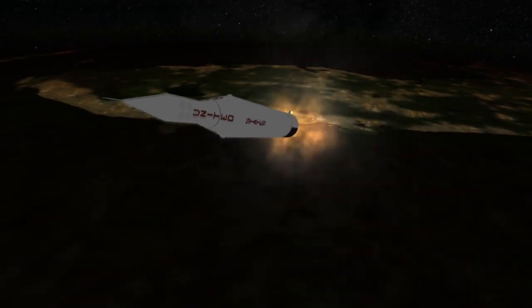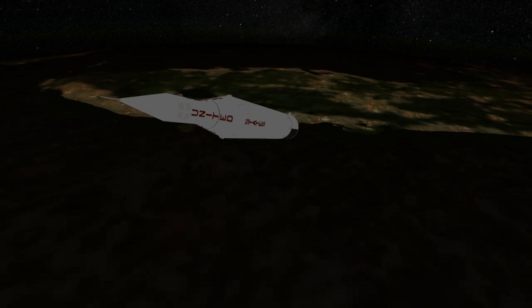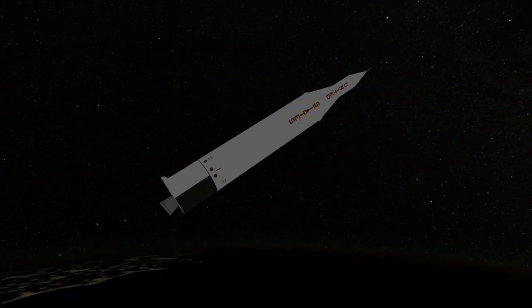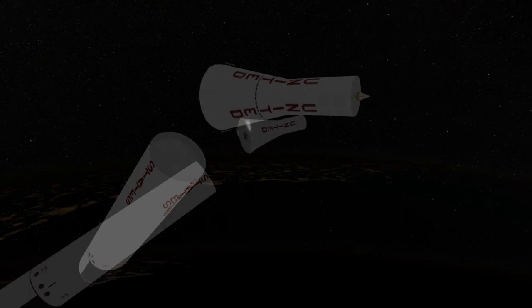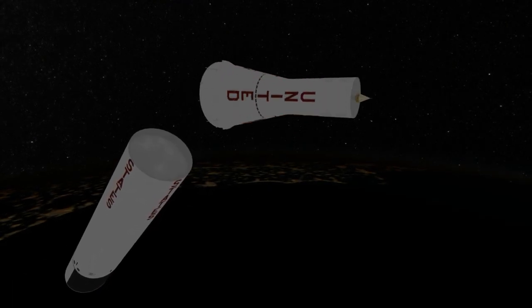Unfortunately, Pioneer 3 suffered a similar fate to Pioneer 1. While the earlier mission had a premature cutoff of its second stage, bad propellant sensors caused the early shutdown of Pioneer 3's first stage. So, like Pioneer 1, it was left in a very high suborbital trajectory with a 102,360 kilometer apoapsis and no periapsis. The probe fell back to Earth a day after launch.